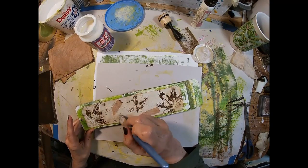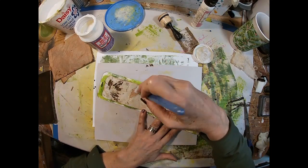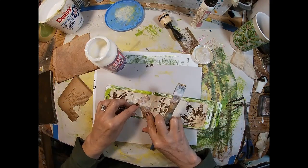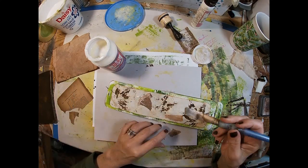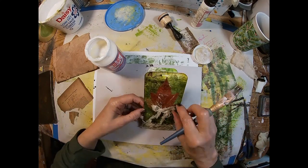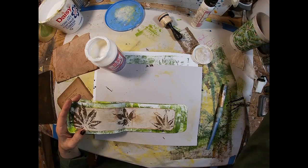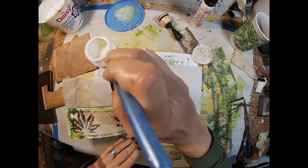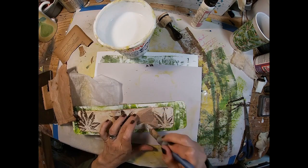I've decided to incorporate that book page into all of these tea stain pages, so I'm just going through and adding a little book page and a little bit of a tea bag — just putting little scraps throughout each page.